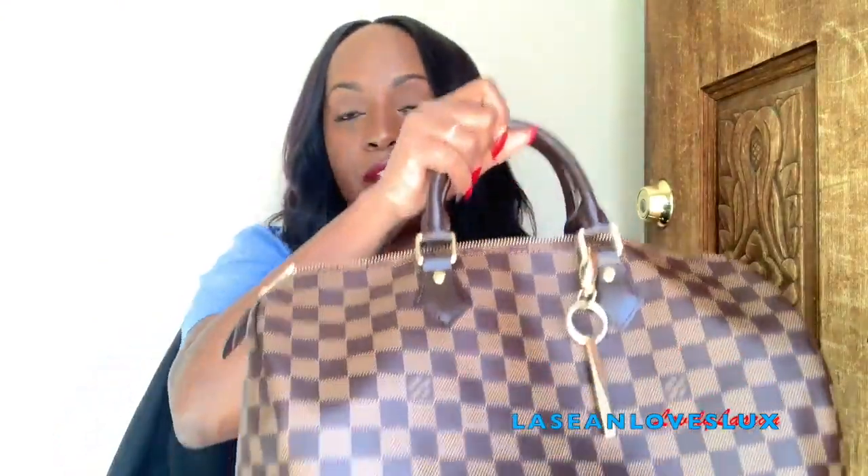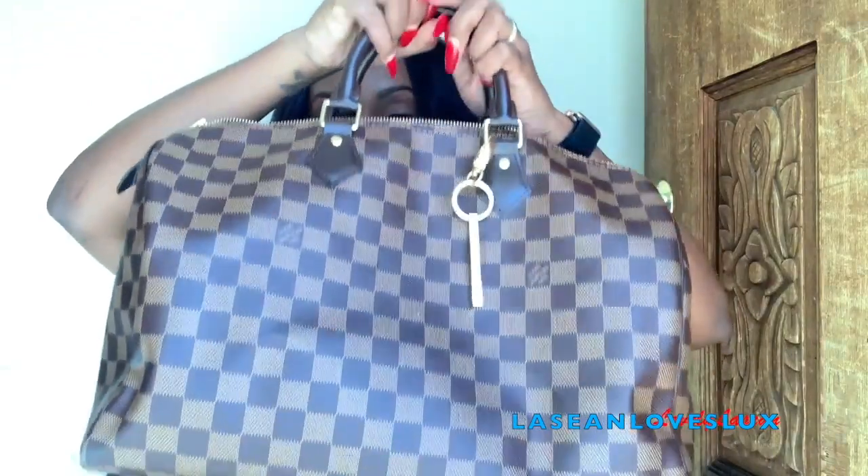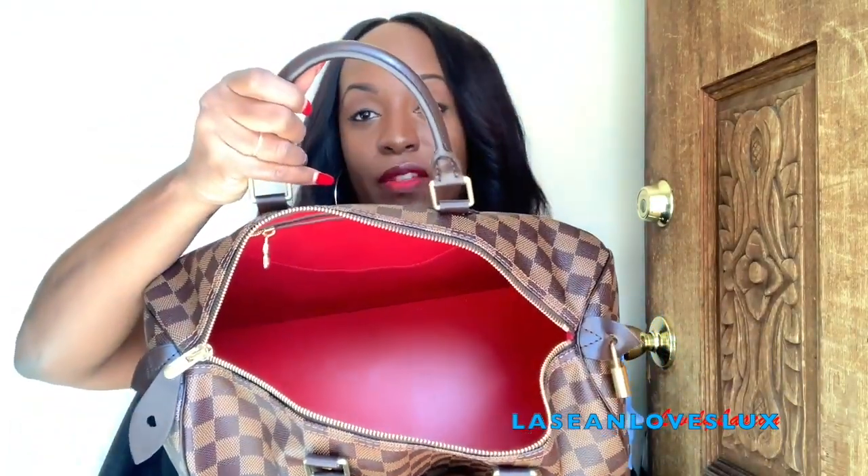You can also buy a bag organizer and put it in there — that'll definitely help your bag keep its shape as well. Some people wouldn't consider this an everyday bag because of the size. If you want something functional that can fit a good amount but isn't too big, you can check out the Speedy 30 — it's a little smaller than this.